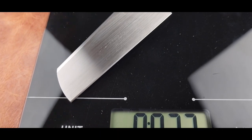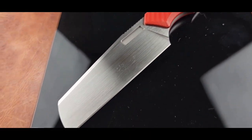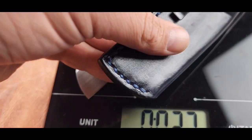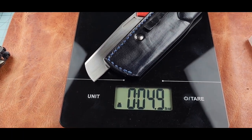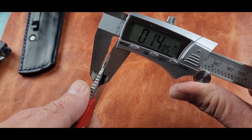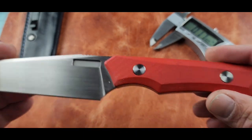The Axon weighs 3.7 ounces without the sheath and 4.8 ounces with. It features a G10 handle and an M390 blade. I believe it's made in China and has a sheath that can be carried in the front pocket. The Vero has a three and a half millimeter blade stock — about 140 thousandths — a four inch blade with a three and three-quarters inch cutting edge, and it's seven and three-quarters inches overall.